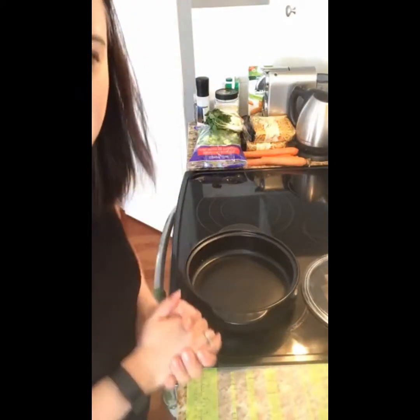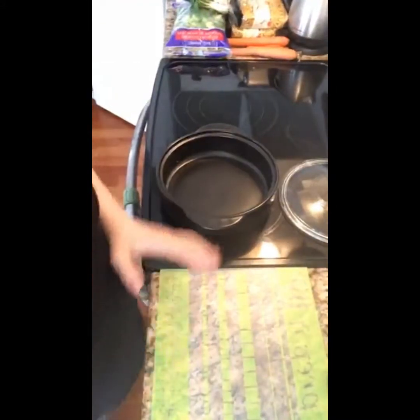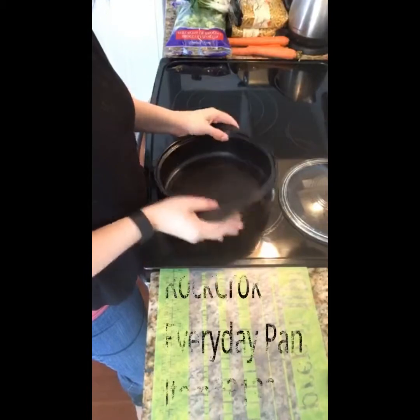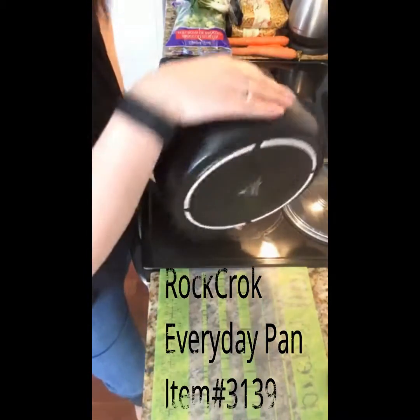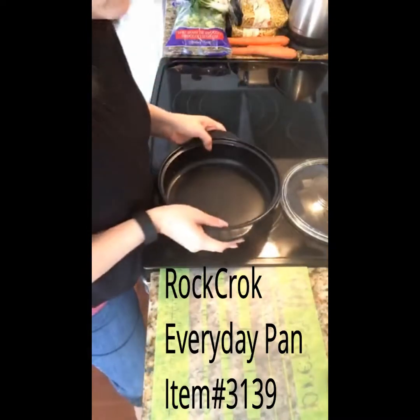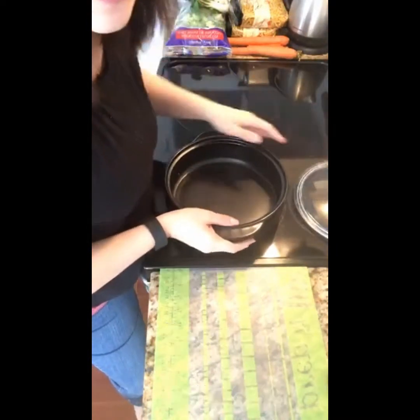I'm just going to tilt down so you guys can see my prep area. This is the everyday pan Rock Croc, everyday size — so not too big, but not too small. Everything is going to fit in here. It's the perfect size for a family meal.